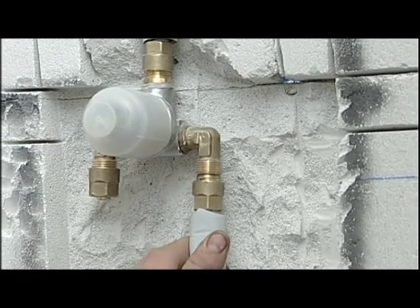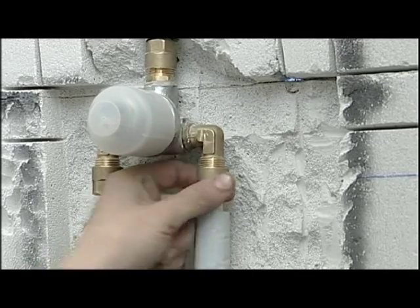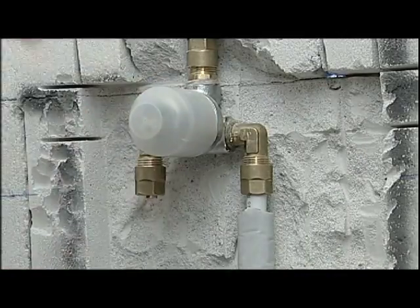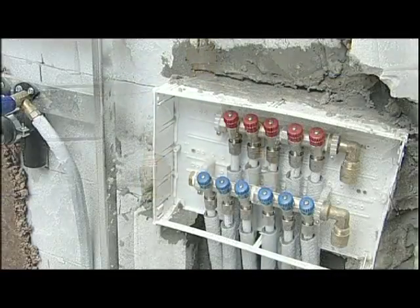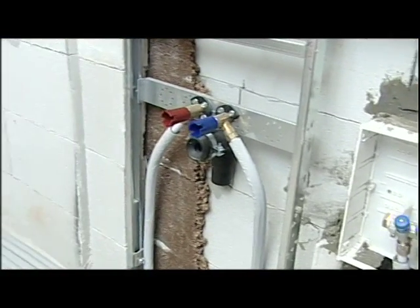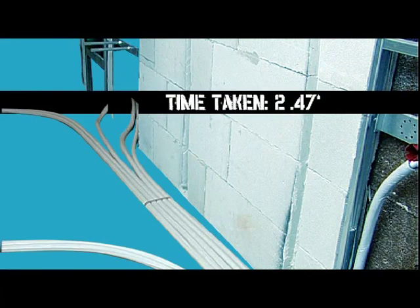We repeat the operations for all of the fixtures, and in this way complete the entire distribution network. We have now completed our installation with the Pexel compression system, and it has taken us only 2 hours and 47 minutes.